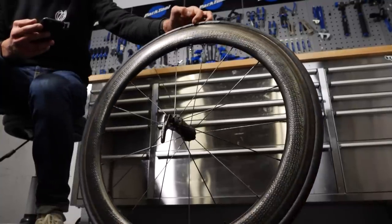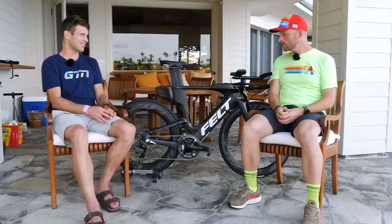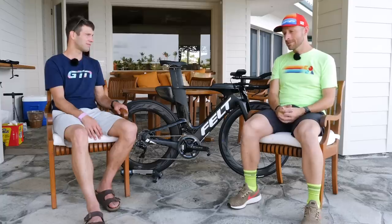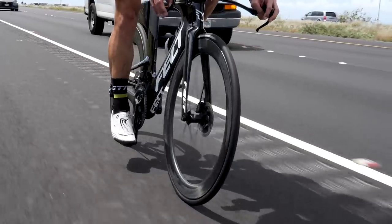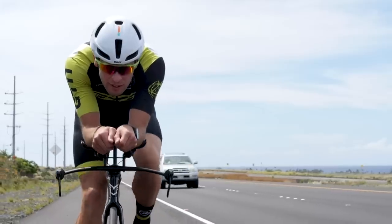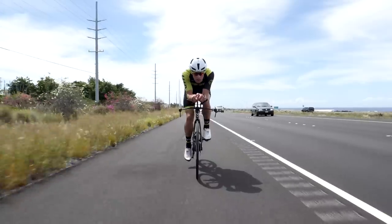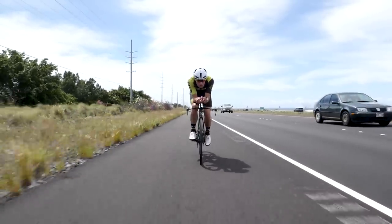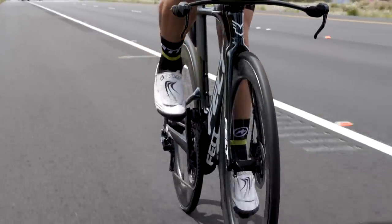Other than the weight saving from removing the tube and the improved puncture resistance, is there any other difference? Tubeless tires on a tubeless wheelset have a lot lower rolling resistance — you don't have the tube inside rubbing against the tire and creating friction. We're also seeing people run slightly larger tires because of the lower rolling resistance, giving a little more comfort, which can save your legs on race day if you need to get off and run.